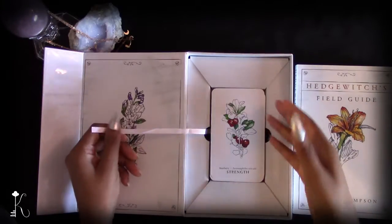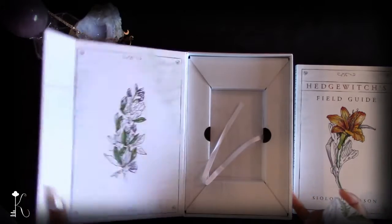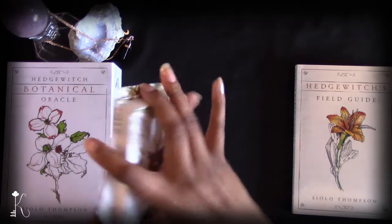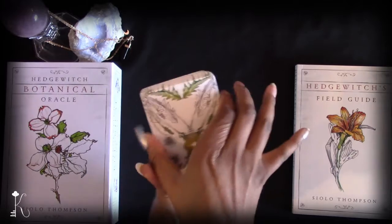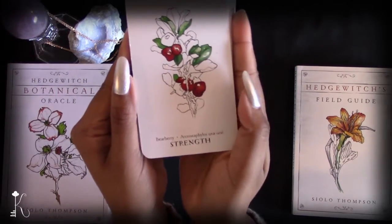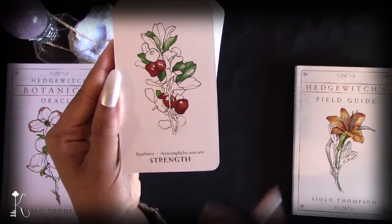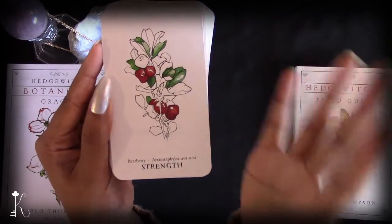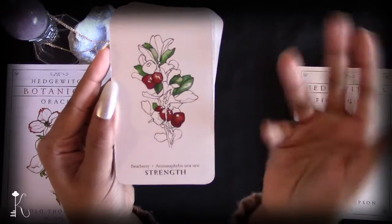Right under the book are the cards — there's a little tab to pull them out. It's a 40-card deck. The cards are a medium size, about tarot height but a little bit wider than a standard tarot deck. I really love the simplicity of how the graphics are represented — the botanicals are rendered in a kind of hand-drawn, field-sketch style with selective use of color on a plain white background.